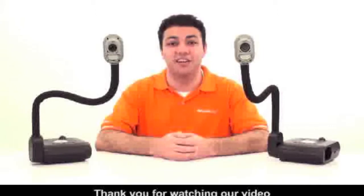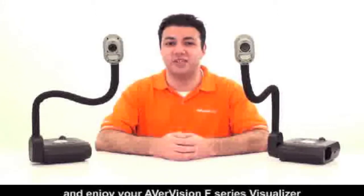Thank you for watching our video, and enjoy your AverVision F-Series visualizer.